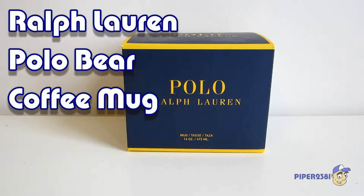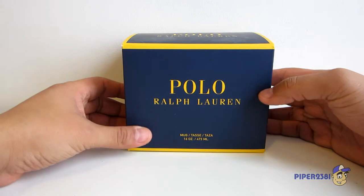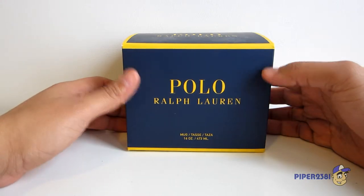Hello everyone, this is Piper2031 and for this video I wanted to do a quick unboxing of my Polo Ralph Lauren coffee mug. I'll start off by showing you the packaging. As you can see it comes in a nice navy blue and yellow colorway.